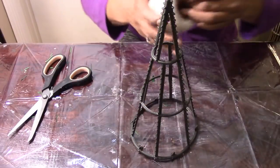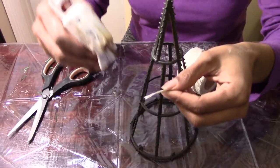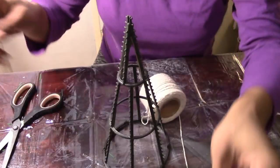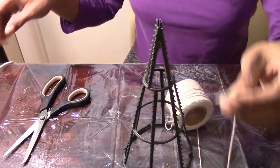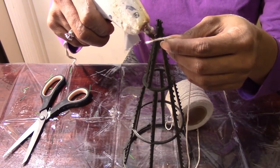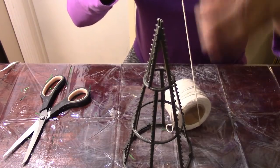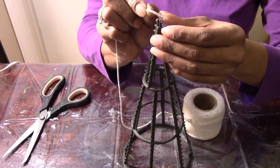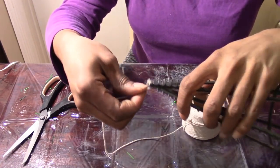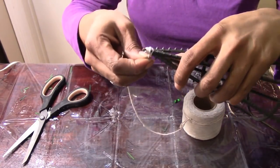This is what the frame looks like. Now I'm going to start with my cotton twine towards the top. For the starter piece you always want to hot glue it — this is the only time you need the hot glue, because as you're wrapping, you just wrap tightly and it will not unravel. You want to hot glue the beginning and the end of your twine, and start as closely to the top as possible. Just keep wrapping, making sure you cover all of the black frame.